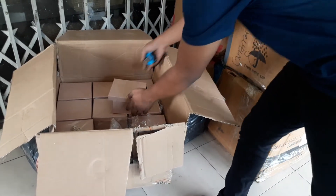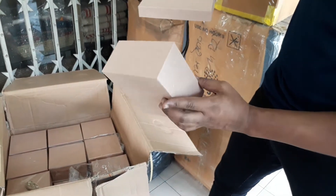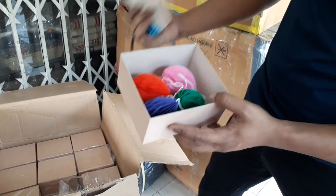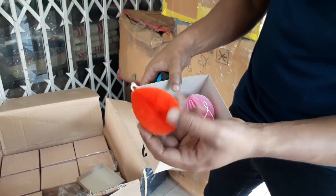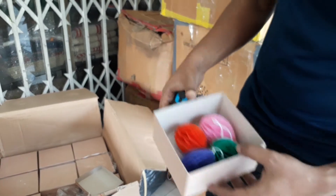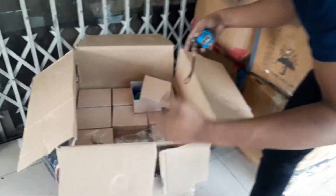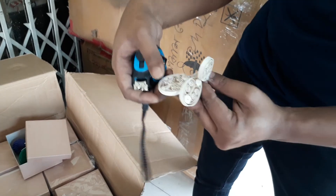Hey there, this is Hugo from Properties. So we remade the egg ornaments — as you can see, the height of the box is much higher this time around and all the eggs are in good shape. We have all the replacements over here, and as for these samples over here, we made them in our office.